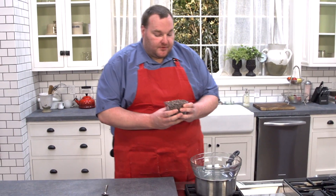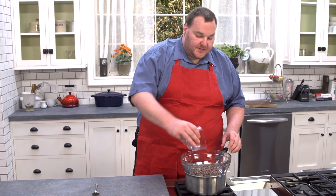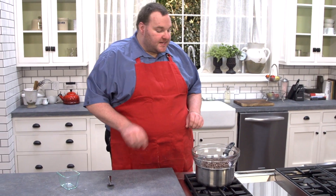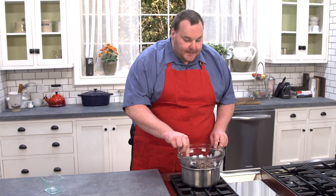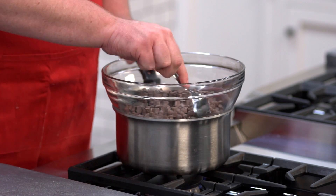We've got 375 grams or one bag of chocolate chips. I'm using milk chocolate today, and we're just melting this with a double boiler — a heat proof glass bowl suspended over some simmering water. Make sure the glass bowl and the water don't come into contact, otherwise you'll end up burning the chocolate. We're just going to let this melt until it's nice and smooth.